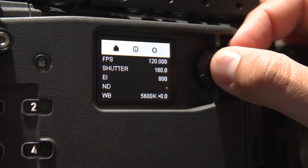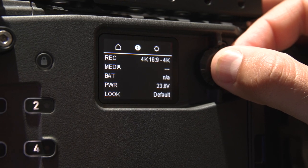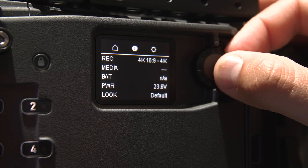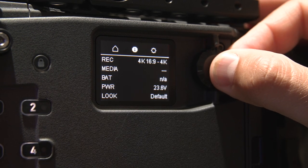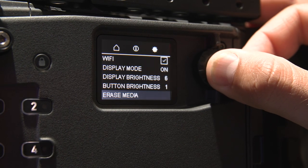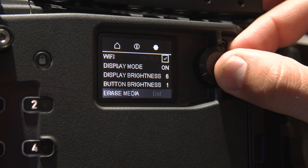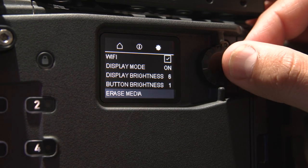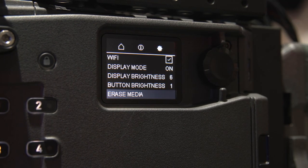ND goes all the way from 0.6 to 1.8. You have your white balance settings, and at the top you toggle between various menus. You can see we're recording 4K 16x9, though we don't have any media in the camera right now. Power is shown in both volts and time left on your battery. For such an incredible camera, it's great that the menu makes sense right away. It's on the operator side, which is great.